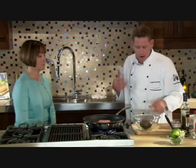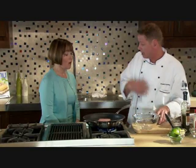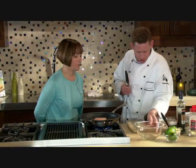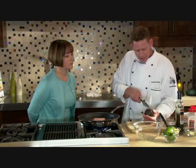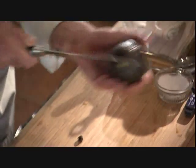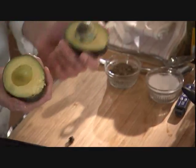For the sauce we've got our salsa verde that we're going to brighten up with an avocado. First, let's show how to cut an avocado — take your knife and cut it the long way, then turn the avocado and twist it right off.